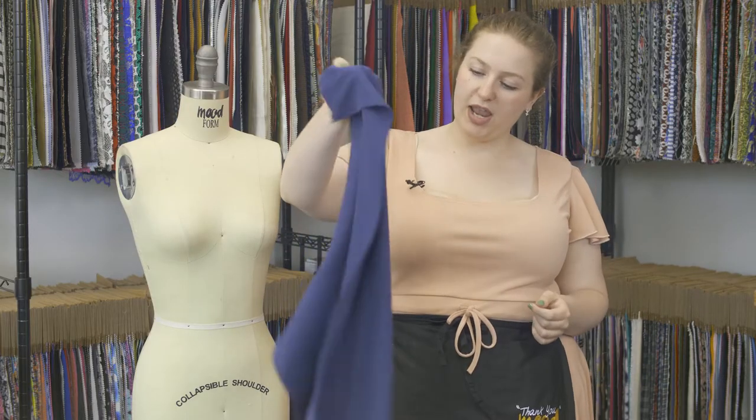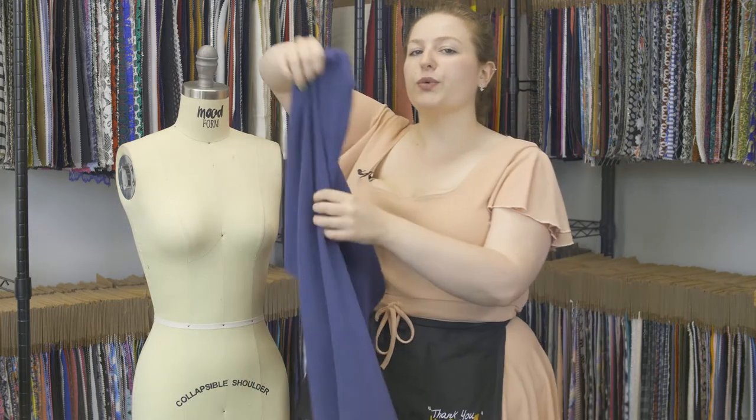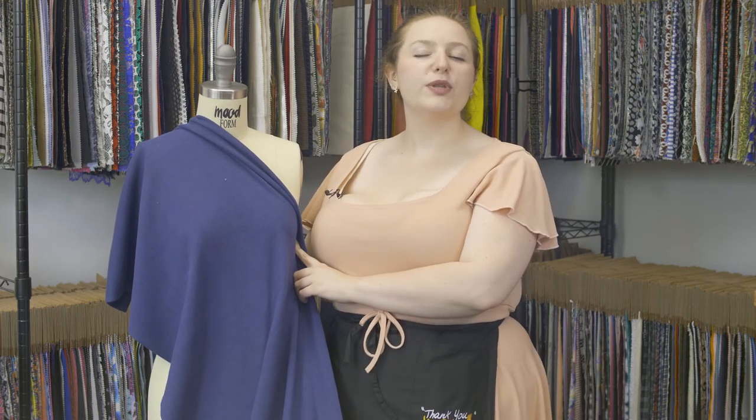This product has a nice fluid, flexible drape, and I think it would work really well as a mock neck with long sleeves, cropped, and paired with dark jeans.